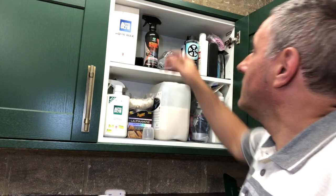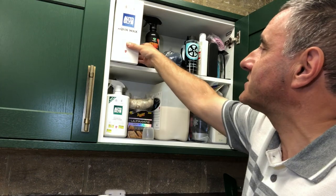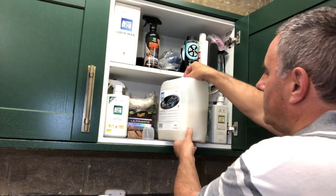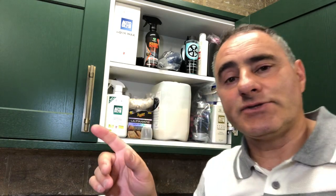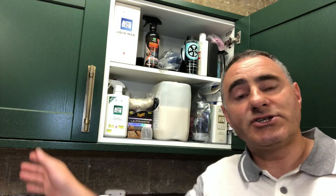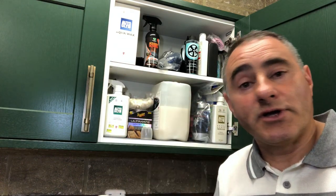It's good stuff, actually. From the Autoglym stand, I bought the Aqua Wax and a 5-litre one — it does actually say Express Wax on this bottle — and I use that to top up the spray bottle. What you do with that is, when you've washed the car and rinsed it off, you spray the Aqua Wax all over it, then get your microfibre towel or chamois leather and dry it off. And it helps to put a protective coating on your paintwork and your wheels.